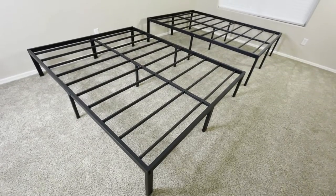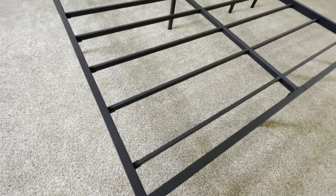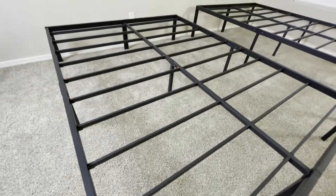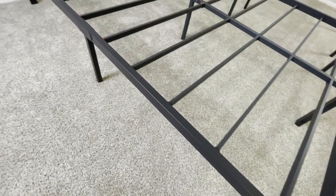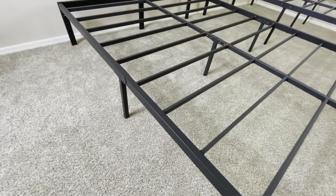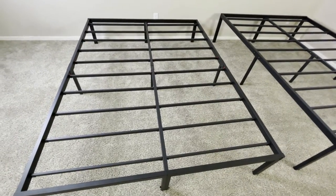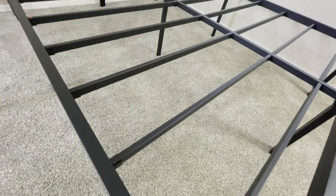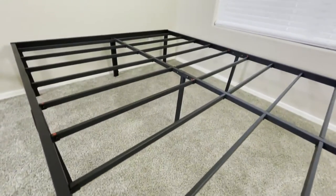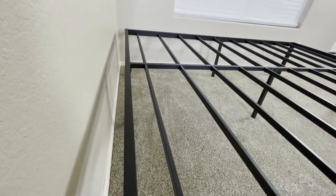Both of these bed frames come with all the necessary tools and materials needed to assemble them. The boxes they come in are actually really compact and easy to move around for what they are. Another cool thing about both these bed frames is that although they don't come with headboards, they are compatible with a headboard, so if you do want one, you can buy one separately. I think that's nice because it gives you some flexibility in the way you set up your bed.